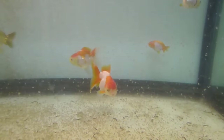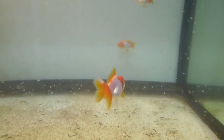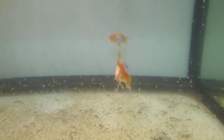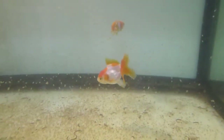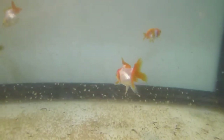What I like about this Daphnia Magna is that whatever the goldfish don't consume will multiply and reproduce again inside the aquarium until they are all consumed. You can see the density of the Daphnia Magna that I brought home — there are a lot.